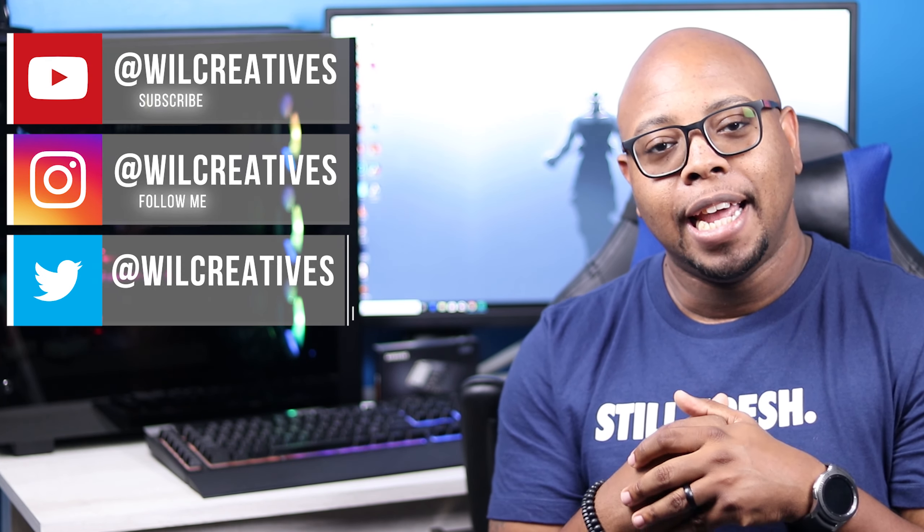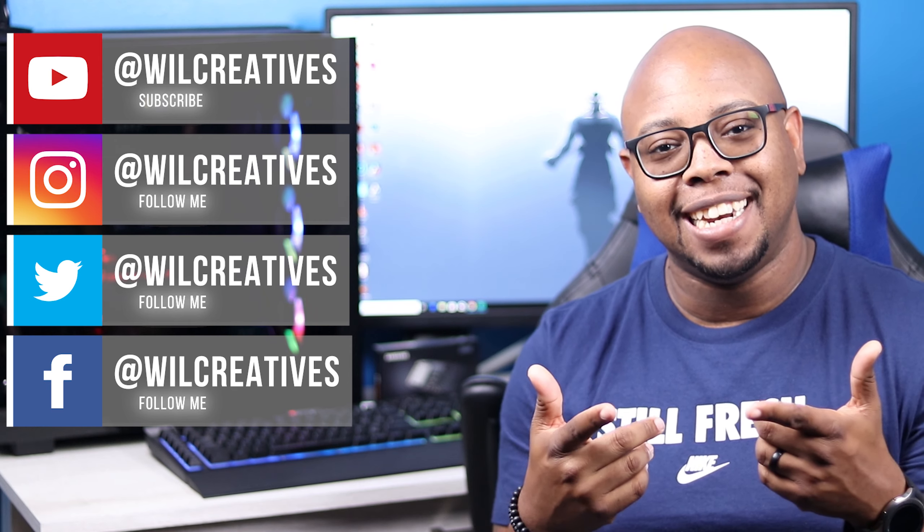Thanks for watching the video all the way through — you saw how we overclocked the card, ran some benchmarks, and tested gameplay. Now you can do this for yourself. I'm looking at getting an RTX 2080 Ti, possibly the ASUS ROG Strix version. Stay tuned for that and new content coming in the future. Follow me on social media — Instagram, Twitter, and Facebook — and I'll see you in the next video.